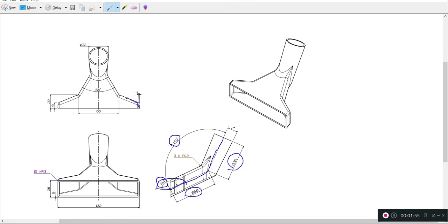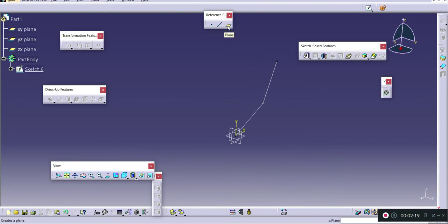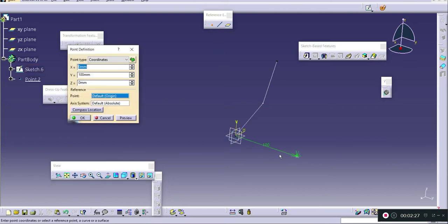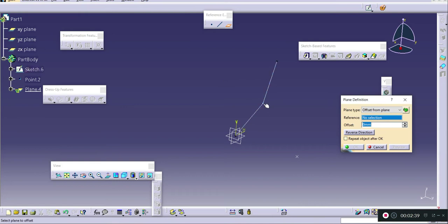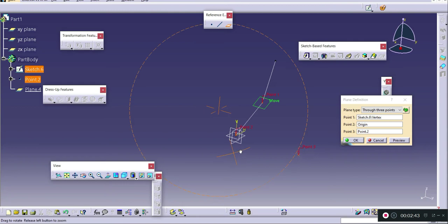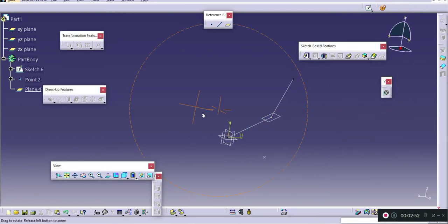The next shape to draw is at an angle, so it will be on an inclined plane. For creating a plane like this, we are going to use the three-point plane option from the reference element tab. I have already created two points in the previous case, so I will just create one more point at an offset distance, press OK, then select the plane option from the reference element tab and select three points to specify the plane along this line.